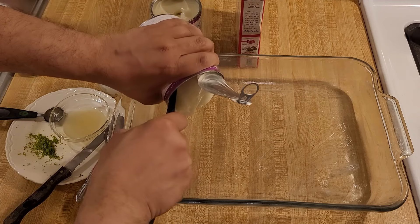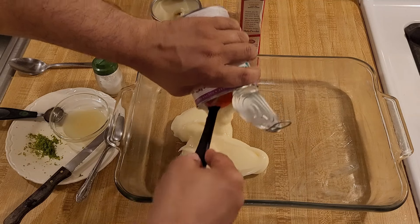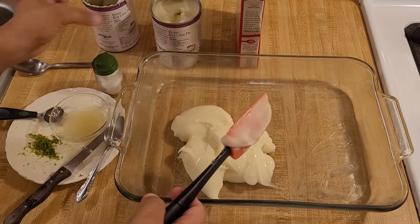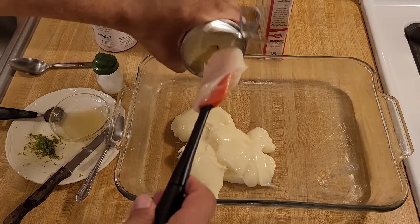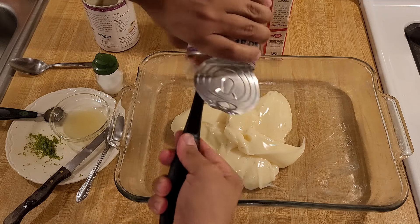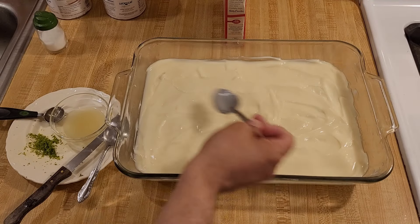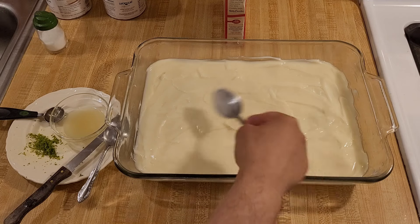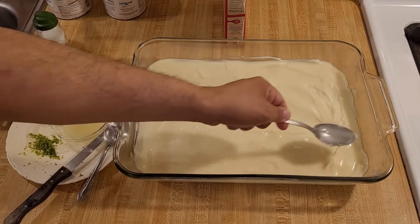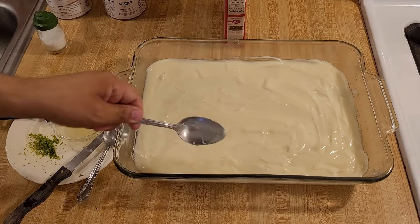I took some butter from one of the sticks just to grease my 9x13 baking dish. So now I'm literally just dumping the cans of key lime pie filling in here, and then I'm going to use my spatula or a large spoon to even it out. I just finished spreading out the key lime pie filling. I think it's easier with a spoon — that's what I recommend. You want to get it as even as possible but it does not have to be perfect.